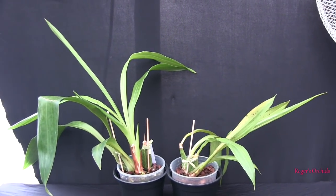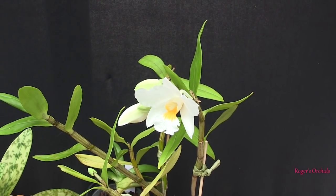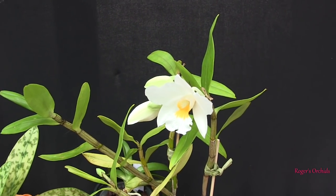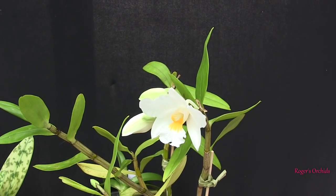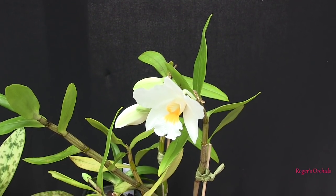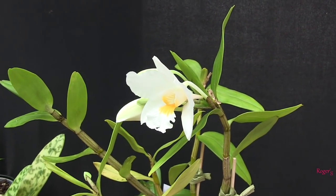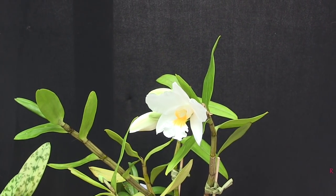So that was update two, part one. Parts two, three, and four will follow with the relevant plants for those individual videos — same format, names of the plants and a link to the prior video. The fogger just came on — typical. Tomorrow we'll have a chat about this little beauty and a couple of others that have opened in the quiet time. See you next time.